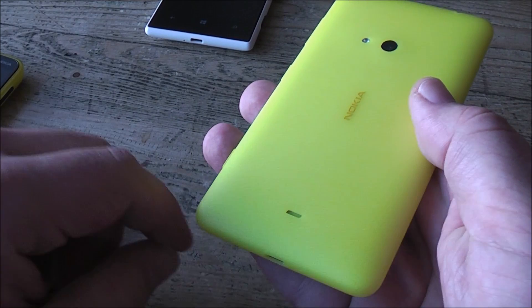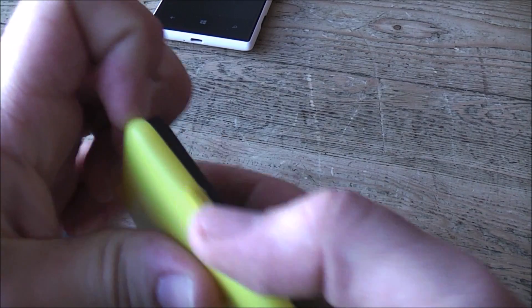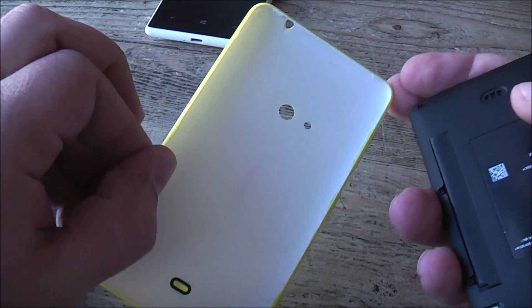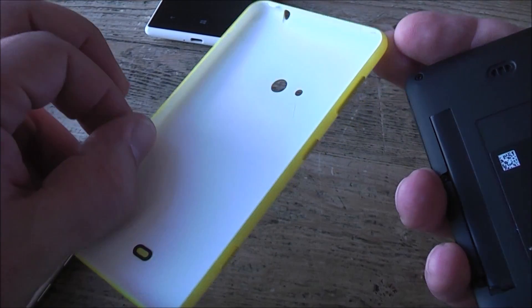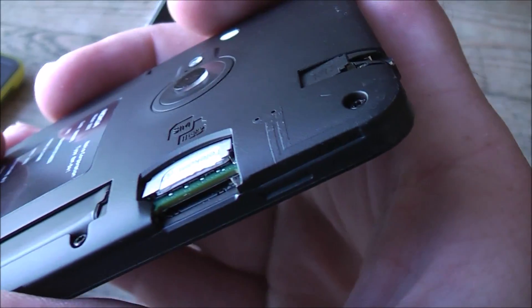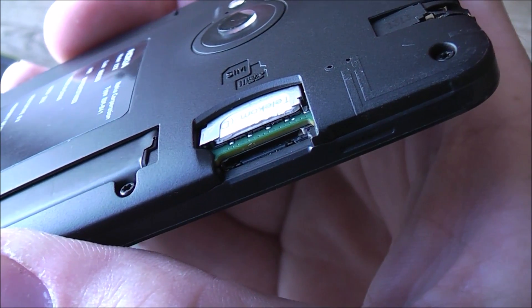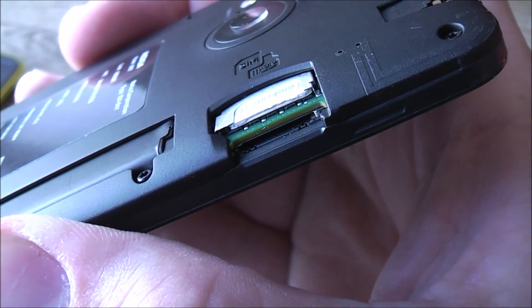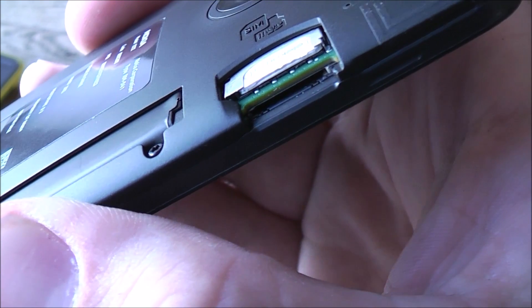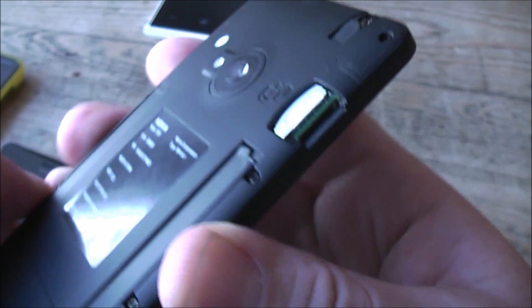On the back there's a 5-megapixel camera and an LED flash — the camera is capable of 1080p video. There's a small speaker on the back as well. The cover is removable; when you take it off you can see the white inner layer that's covered with the color shell. Removing the cover gives you access to the SIM card slot and the microSD card slot, which can expand onboard storage up to 64GB — they start with 8GB of onboard memory.